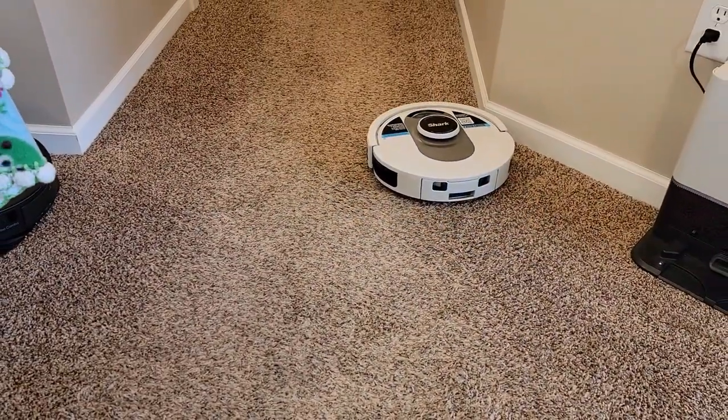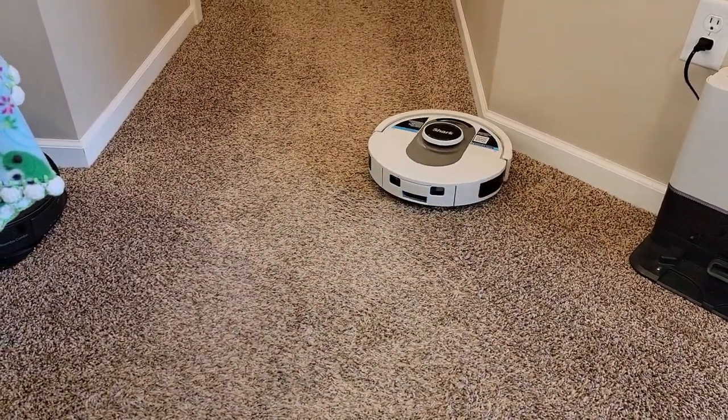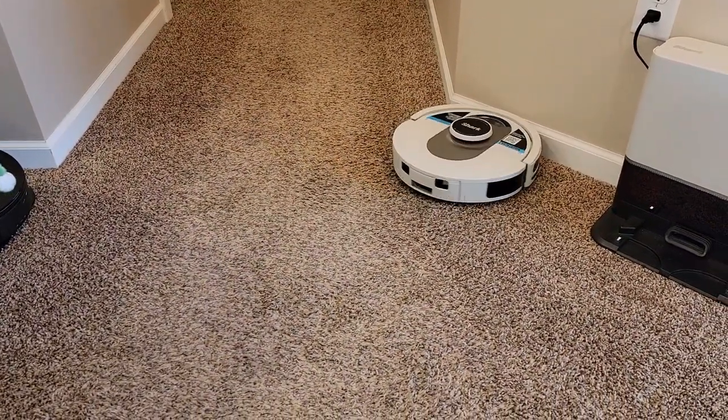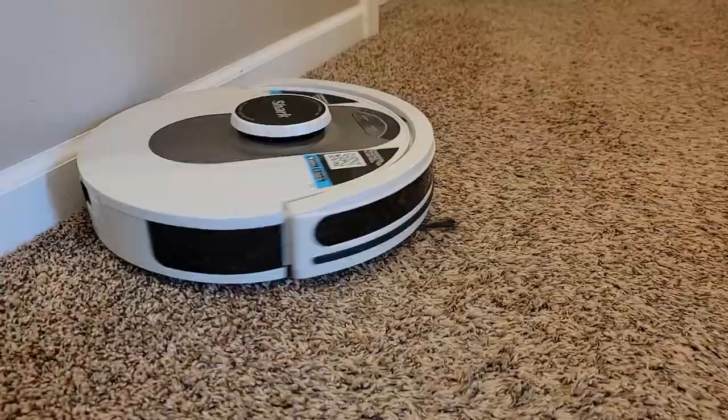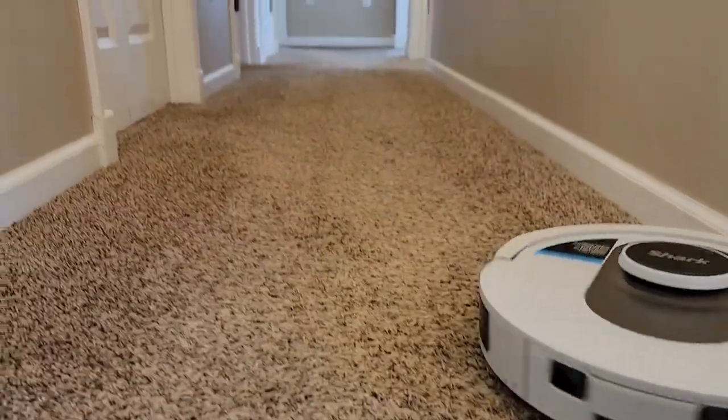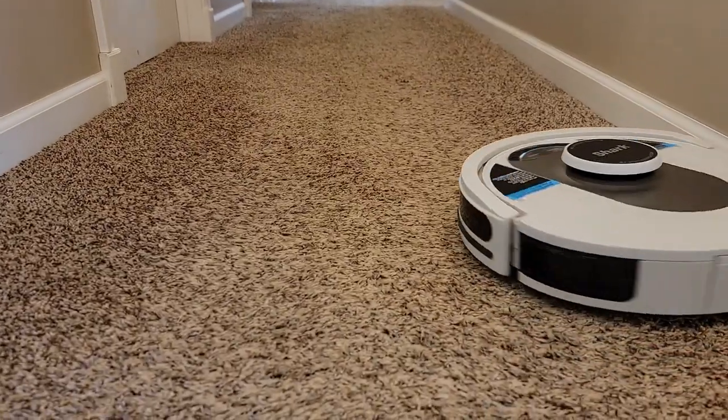This thing is really cool watching it run through your house. It knows exactly what room to go to. After you do an exploratory run and map your house, it knows exactly where it's at. This is my hallway — it's going to clean my entire hallway now.